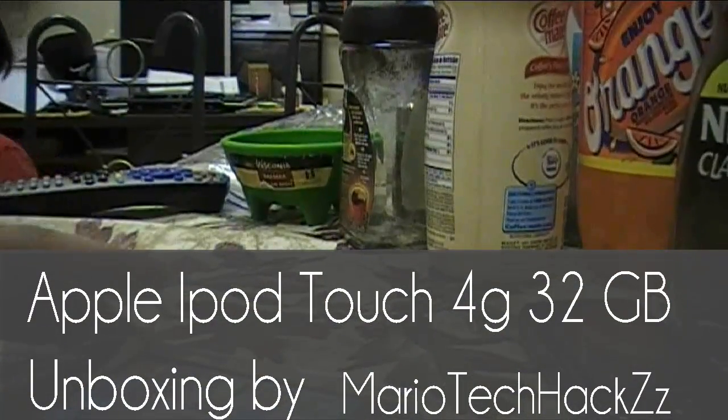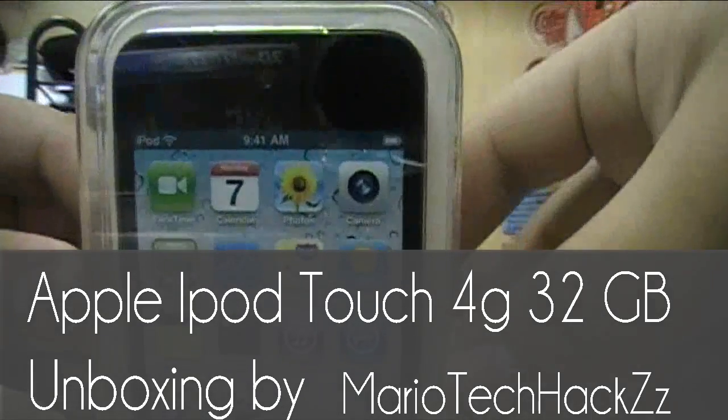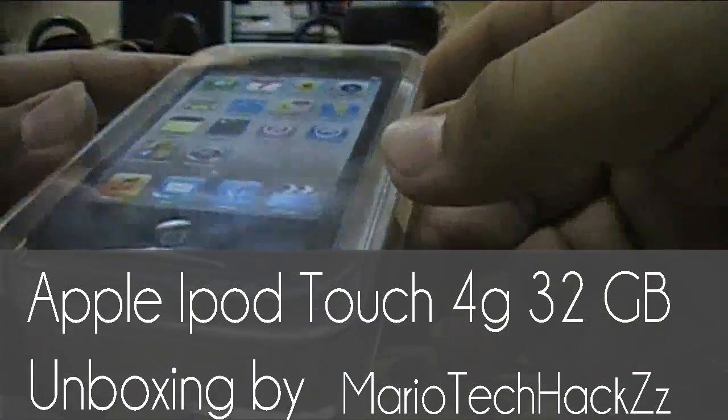Hey, what's up you guys! So today I got the iPod touch 4 32 gigabyte and I'm about to make an unboxing.